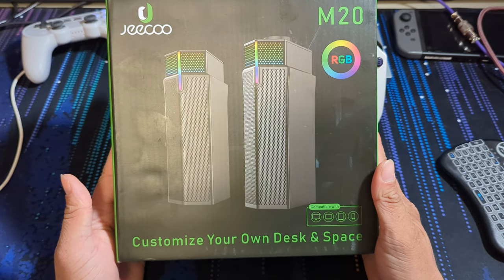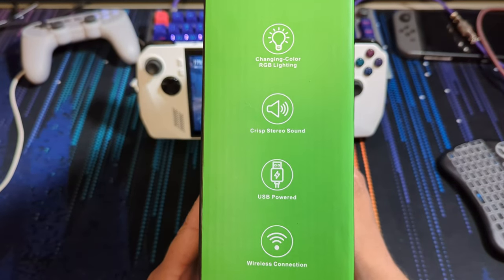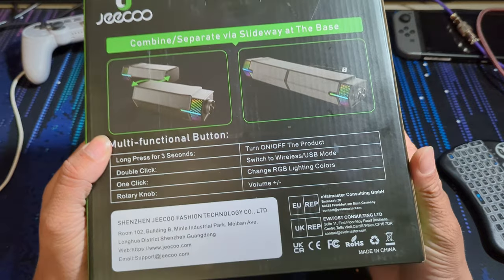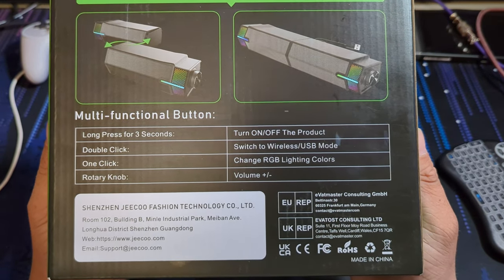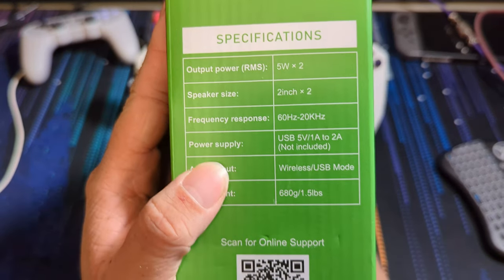The GQO M20s are an interesting speaker. I can personally say I've never seen a design quite like this. I'm sure there are similar ones out there, or at least the idea of a splitting speaker, but I just haven't seen one. For the full price of $48.99 Canadian, I don't know if I would pay that much for these, although the current price on Amazon is $31.99, which makes them definitely more worthwhile.